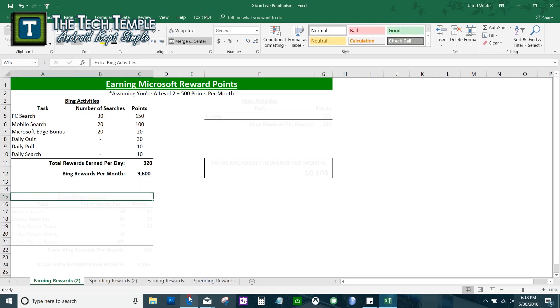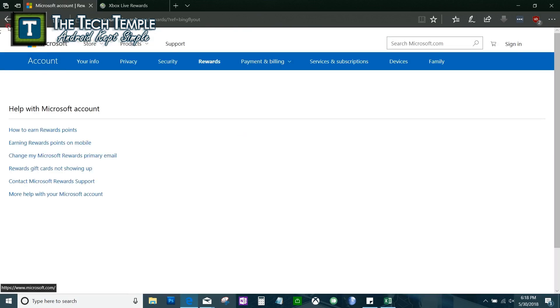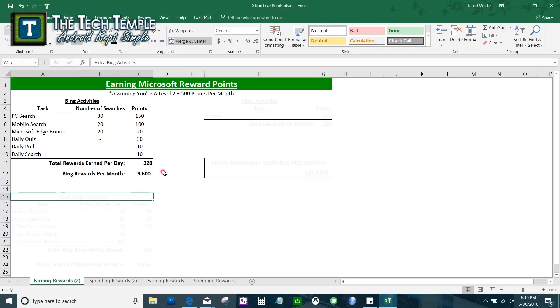There are other ways to earn beyond the daily activities. I wish this rewards page was working so I could show you exactly, but up in the corner you can see the Edge bonus I mentioned, the PC search, and the mobile search. There are also extra Bing activities — bonus things that come a couple of times a month. You can see all offers and it will show you exactly what you need to do.